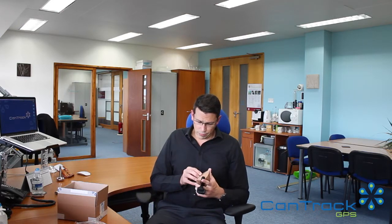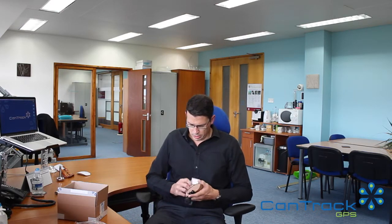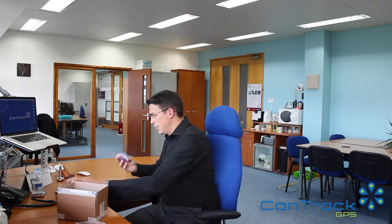The unit itself — if we can split this open here — is very small. It's really just a small black box. It comes with a Velcro patch that you just peel off and fit. So it's really easy to fit. Instead of having a vehicle off the road for an hour to two hours while you have it fitted, this is really instant.